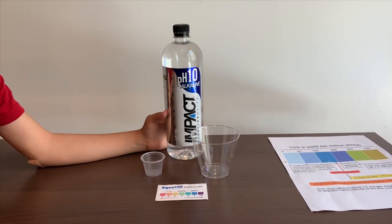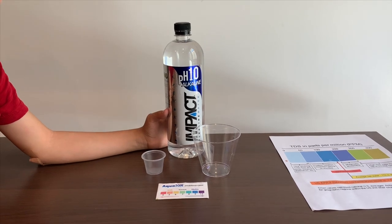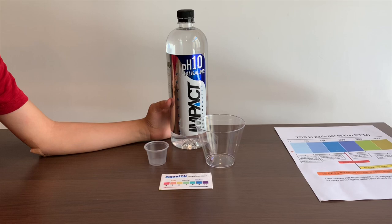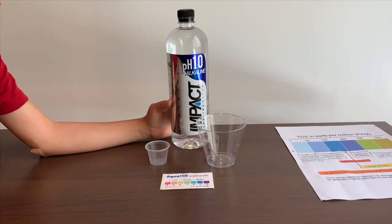This is Impact purified drinking water. It says the pH is supposed to be 10, and it costs $2.50. Let's test the pH and TDS levels.